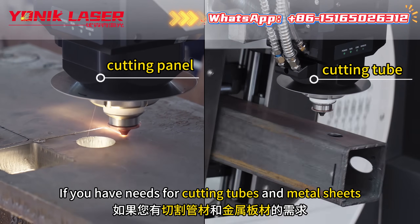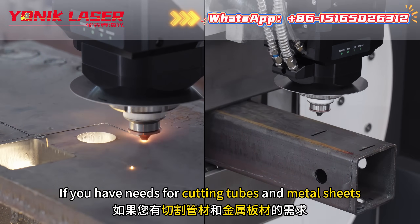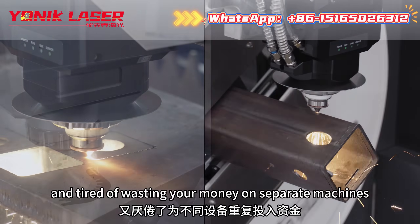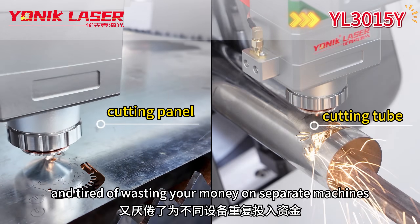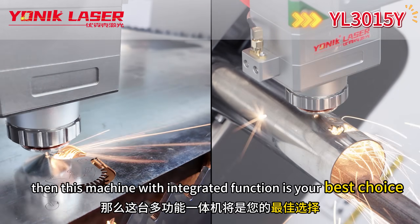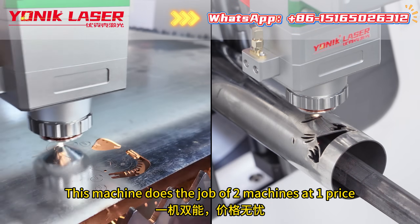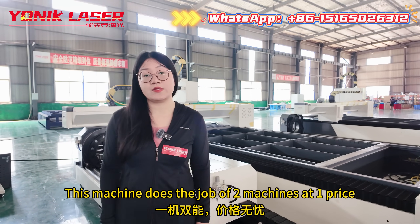If you have needs for cutting tubes and metal sheets and are tired of wasting your money on separate machines, then this machine with integrative function is your best choice. This machine does the job of two machines at one price.